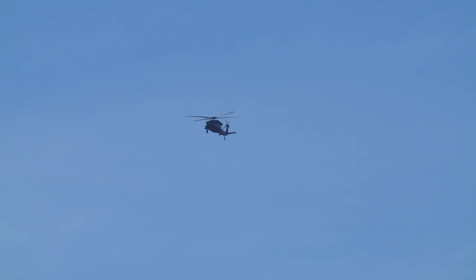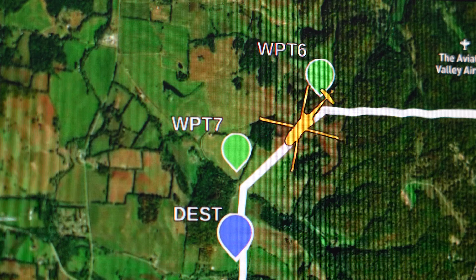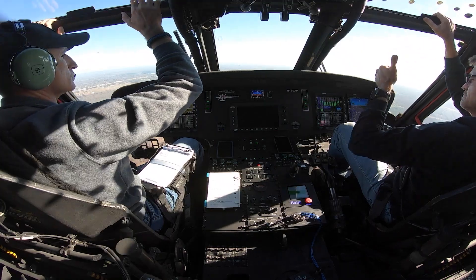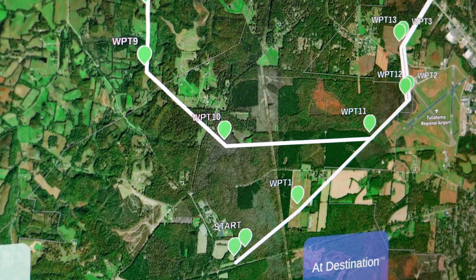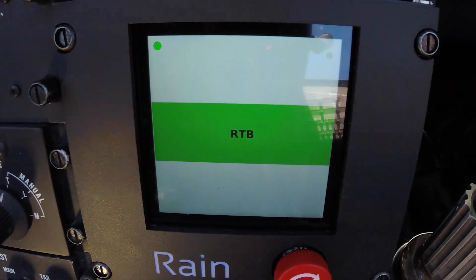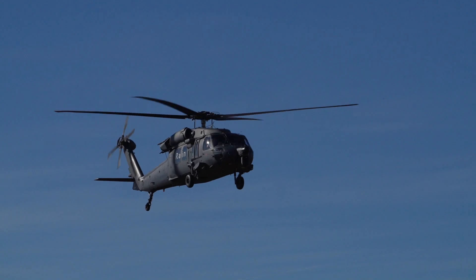Flight, report when at destination. California, this is flight — we have reached destination. Flight, verify when mission computer reads RTV. I see RTV on my display. Flight, you can proceed with careful landing after this.